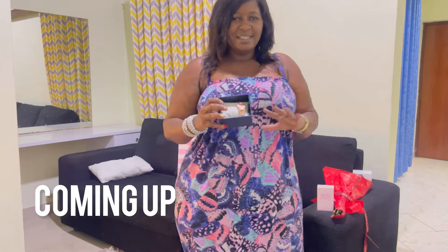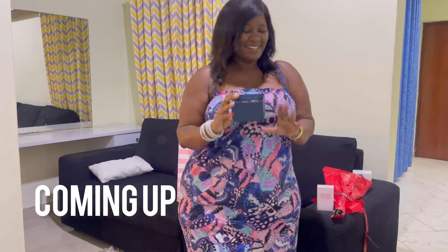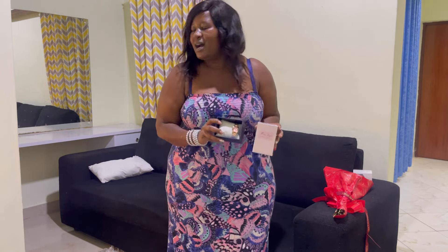Oh la la la oh oh oh oh oh! I love me this too, I'm telling you. This friend got me this time, you got me friend.